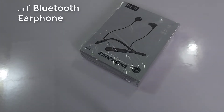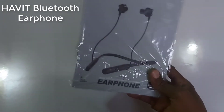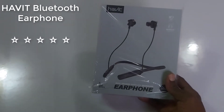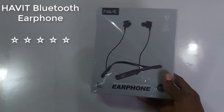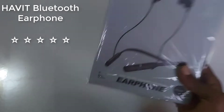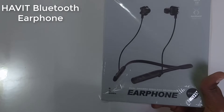Hello guys, welcome again to Affordable Deal Shopping. I've brought a product that will do a lot of good — this is the Havit Bluetooth earphone, and it's a very good product. Compared to others, this is one of the best Bluetooth earphones, and I'll give reasons for that.